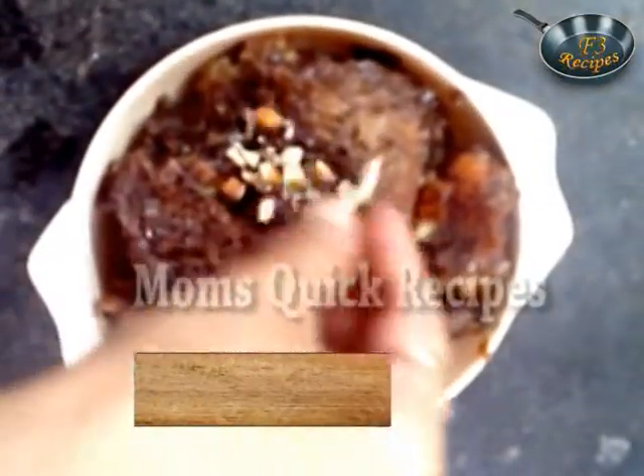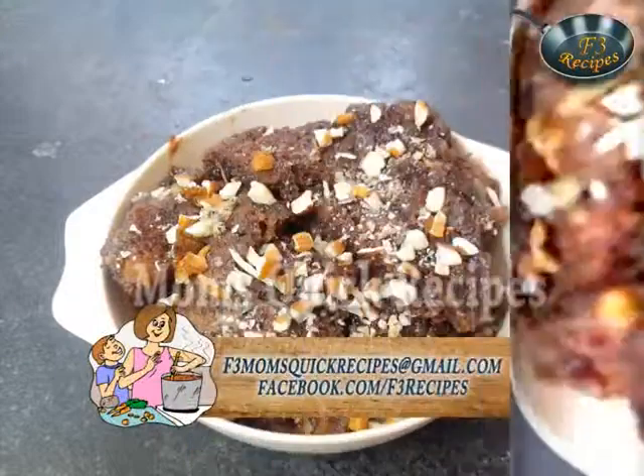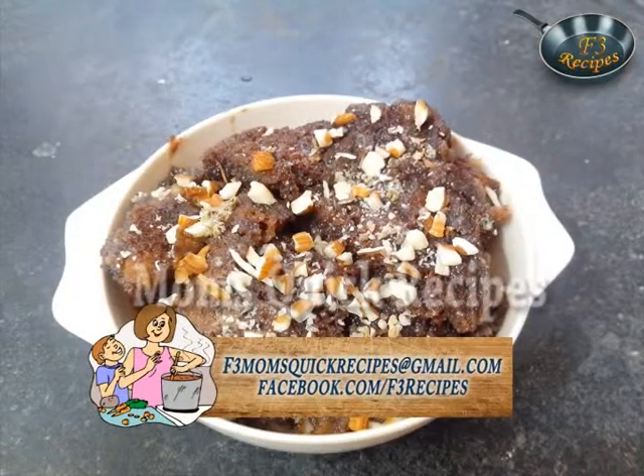Garnish it with nuts and serve hot or cold, the way you like it. Do send in your recipes, suggestions or queries to f3momsquickrecipes@gmail.com or visit our Facebook page at www.facebook.com/f3recipes.